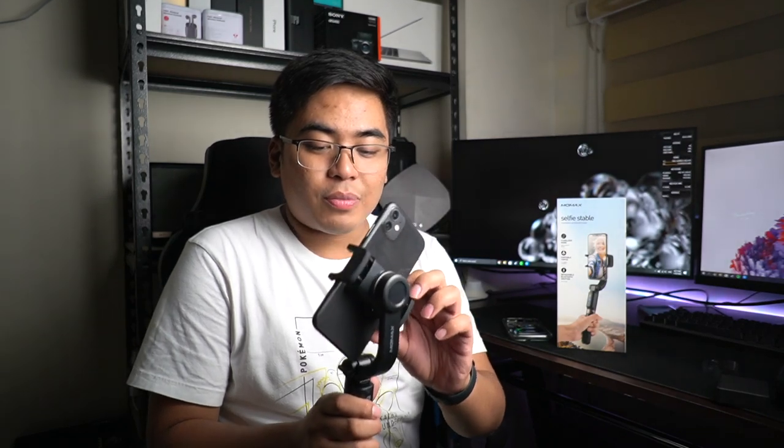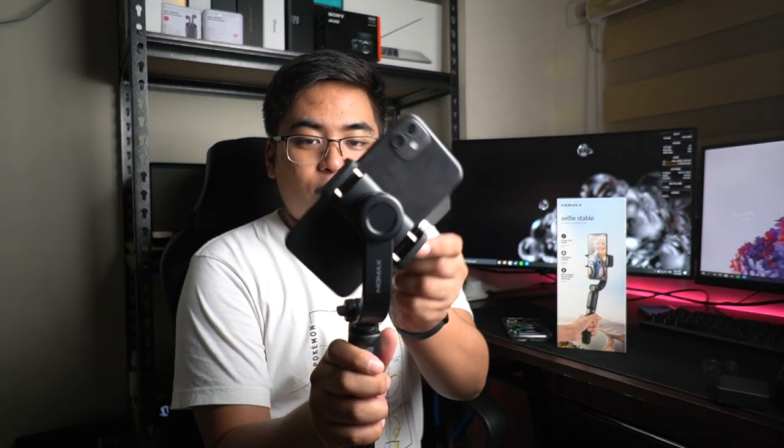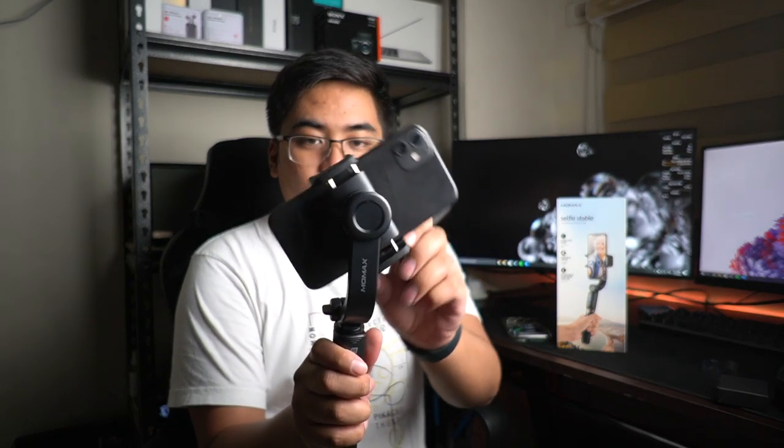Momax is promising that you can get 2 hours operation dito when it comes to battery life niya — I think that's kind of okay for me. The motor works. I suggest that you remove muna yung case nyo kasi minsan hindi siya nag-work. Madali siya yung move — portrait, landscape — automatic na siya yung nag-create.